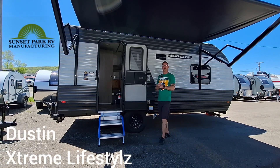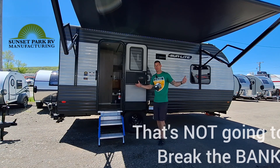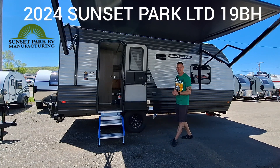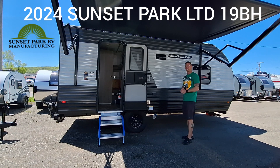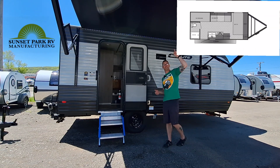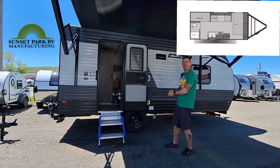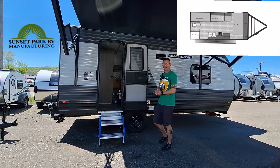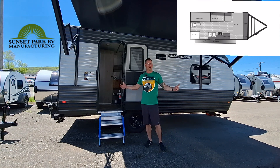What's up campers? Are you looking for a lightweight bunkhouse that's not going to break the bank? I've got the budget-friendly bunkhouse right here for you. This only weighs 2,880 pounds. It has a 100-watt solar panel, 12-foot electric awning, nice double solid step, and it's got that four to six sleeping capacity inside. Let's check this camper out and let me know what you think.